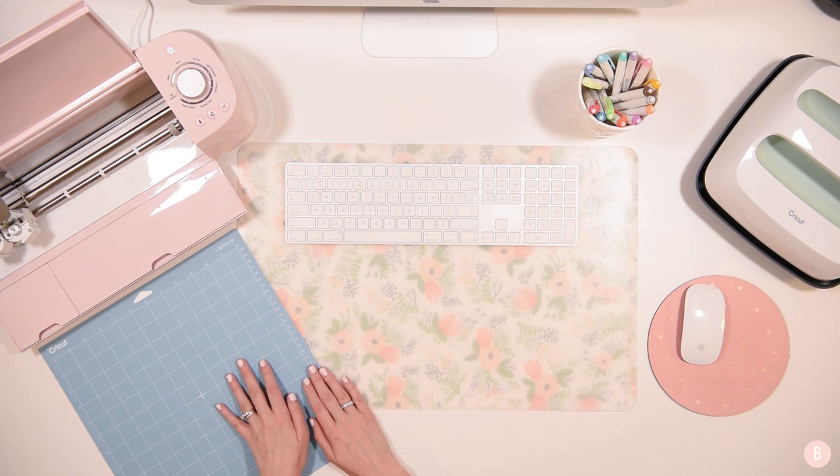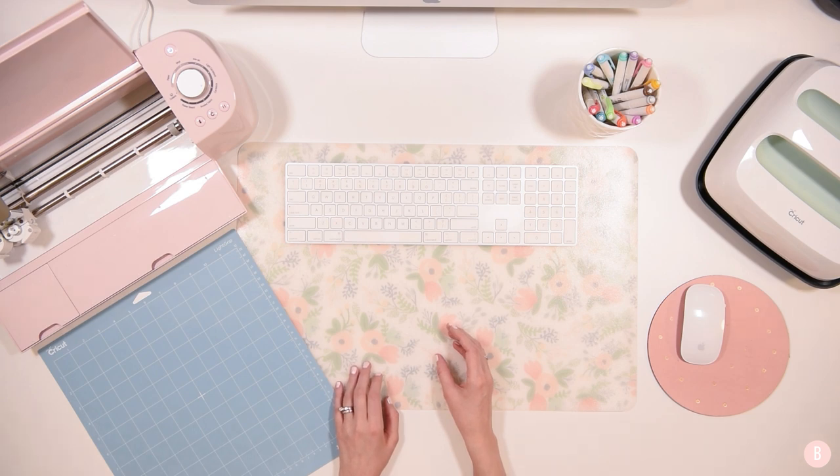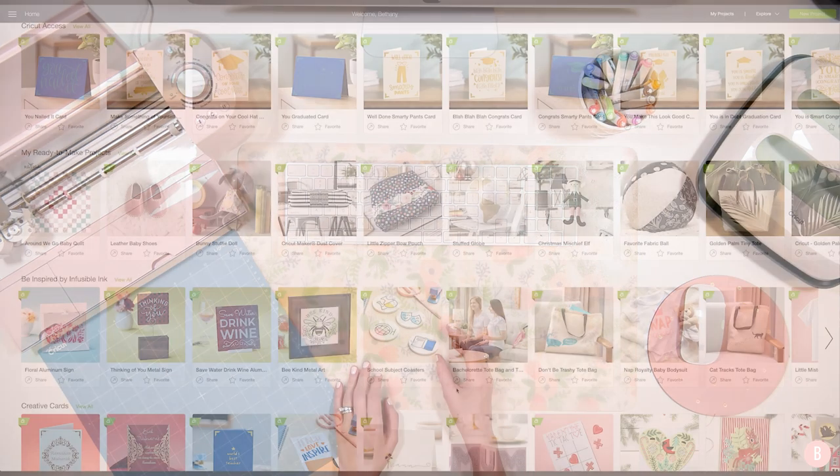I'm just going to go ahead and use the light grip mat that came with the machine. Let's hop into Cricut Design Space because that is where we are going to calibrate our machine and I'll show you just how easy it is to do it.